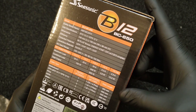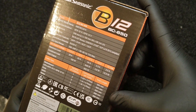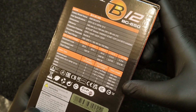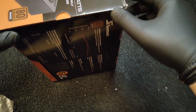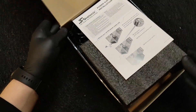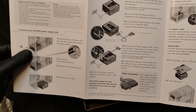The Seasonic B12 BC achieves the 80+ Bronze standard of providing at least 82%, 85%, and 82% power usage efficiency at 20%, 50%, and 100% operating loads, respectively. This efficiency, combined with active power factor correction, enables the B12 BC Series power supplies to lessen energy waste, which translates into savings on energy costs for its users.